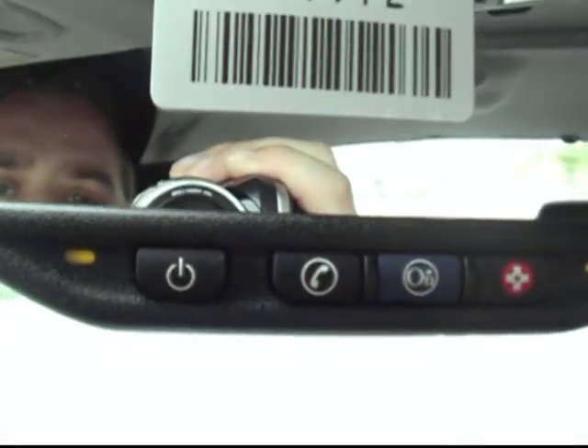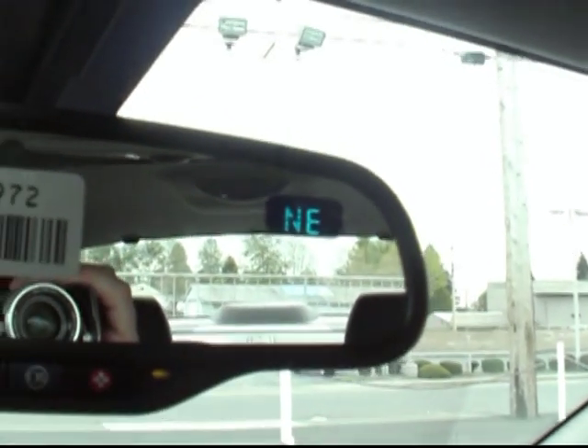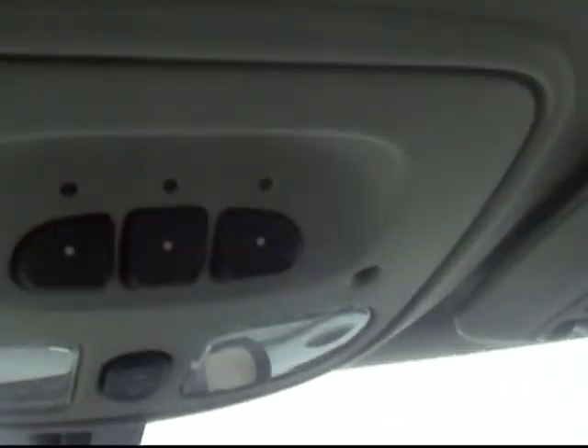Heading up to our mirror, you can see the OnStar and integrated cell phone as I mentioned earlier. There's a compass there to keep you on track, we've got the Homelink home garage door system, and everybody's favorite — the sunroof. And there's even a little bit of blue sky peeking out at us.